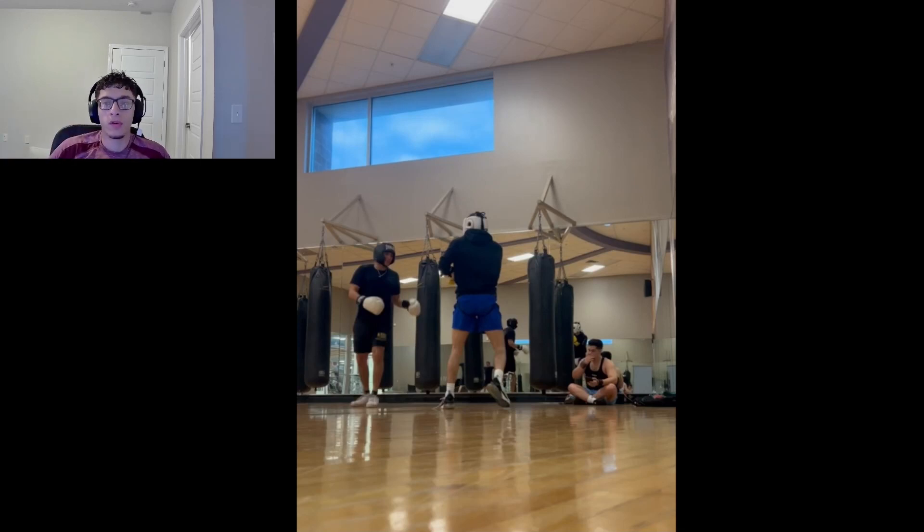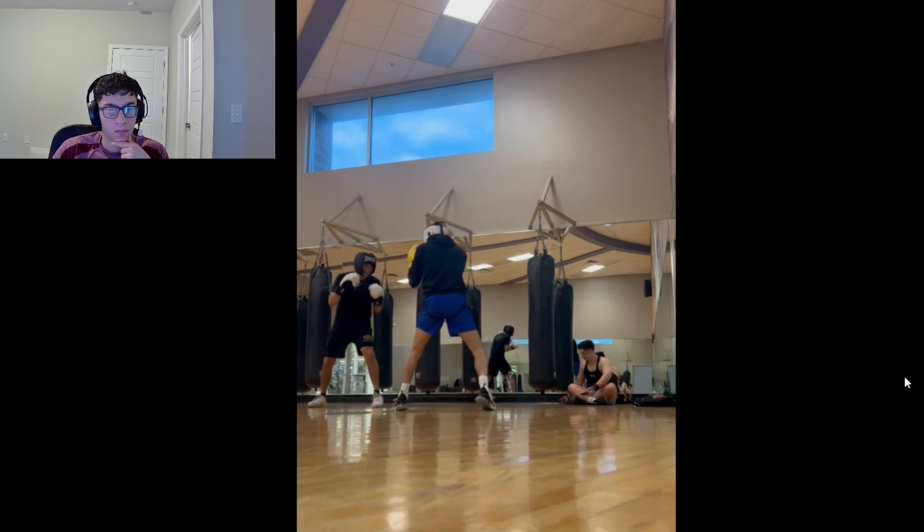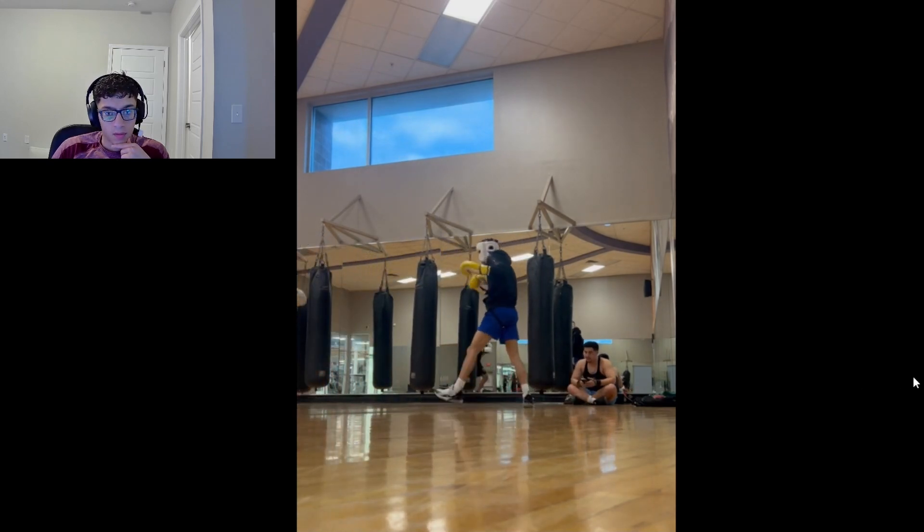What's going on YouTube, it's your boy Phil 3000 back at it with another sparring video. That's me right there with the blue shorts on. I'm sparring two of my friends who are a lot heavier than me, but they don't have any experience at all. In this episode of learning to box, I'm going to show you some important stuff that I worked on with them.